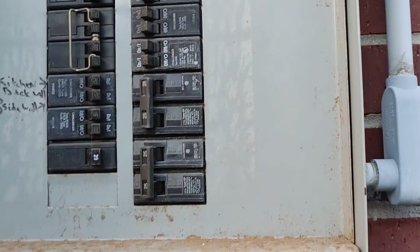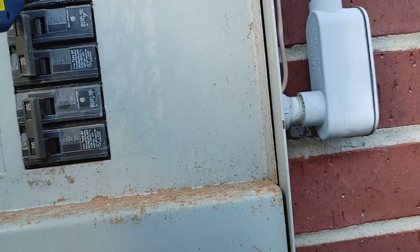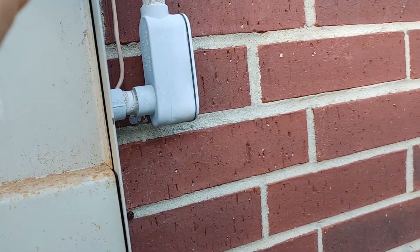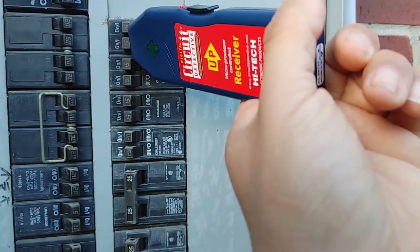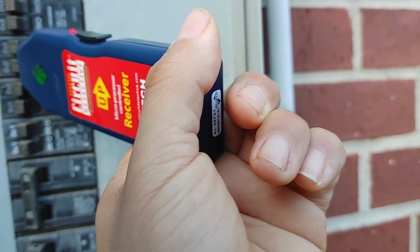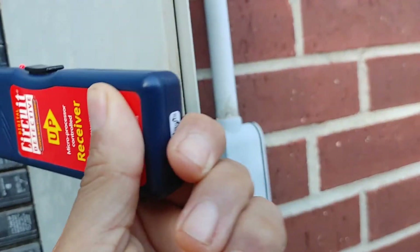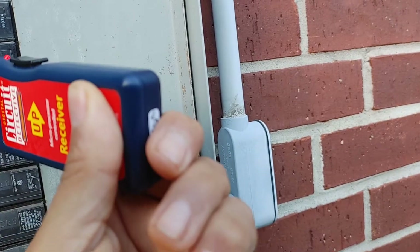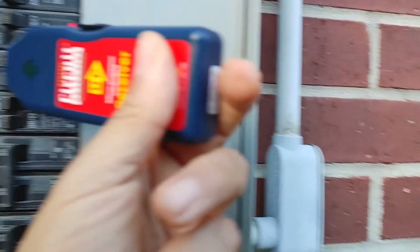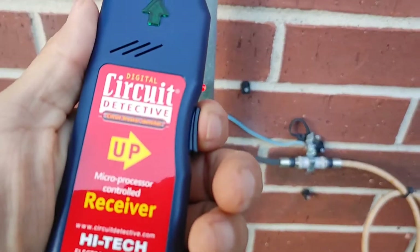Now here we are at the breaker box. The way this particular receiver works, you just wave it in front of the breakers and it lights up letting you know which one is the right breaker. We get nothing here on some, but it looks like it's going to be this one. I'll turn this one off — and nothing now. Sorry about the bad camera work, but I turned that one off and there's nothing there.